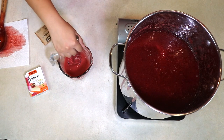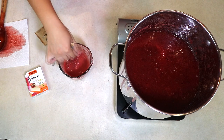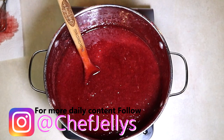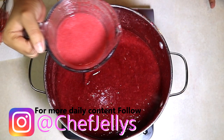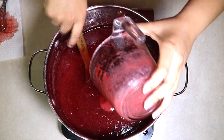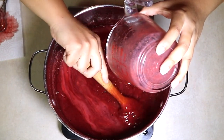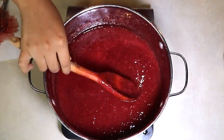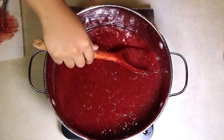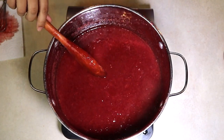Once you add your packet, you're going to mix with a whisk. Now you're going to pour your gelatin into the big pot. Now you have to wait a good 24 hours before this sets. And you have your pot of jelly.